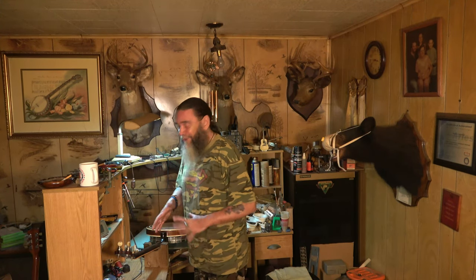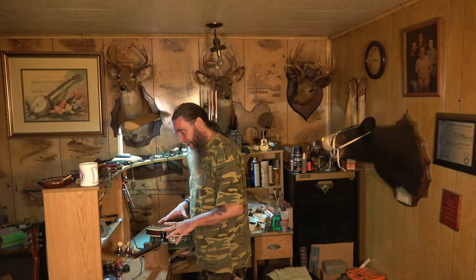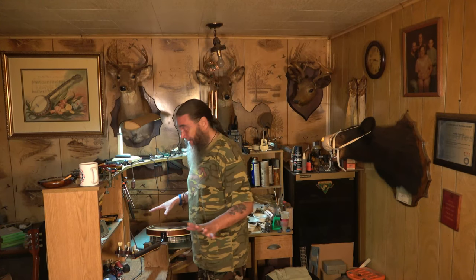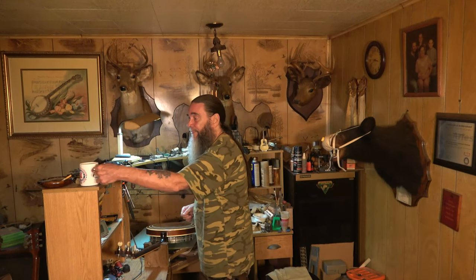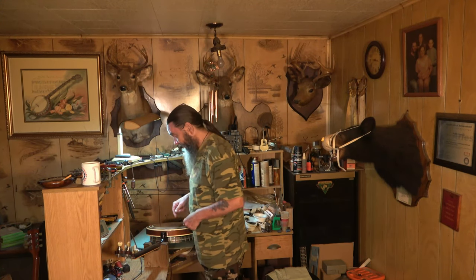Reset the neck on the banjo. I can tell you anything you want to know about these things. Get your smoke out, roll one, grab your beer or coffee, or whatever it is you do this time of night — it's nighttime here. Come closer and we'll get into it. I'll show you what I know. I know about everything there is to banjos, and I'll explain how you reset the neck on a banjo.